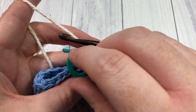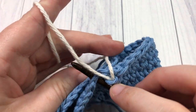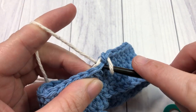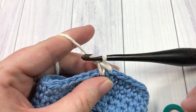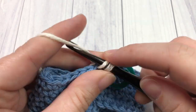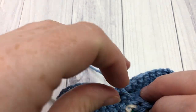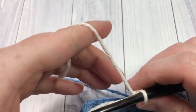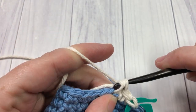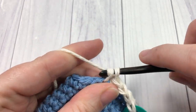For round six, you're going to remove your stitch marker, and now with the new color, single crochet into that first stitch. If you would like, you can single crochet over top of the tail of your color B so you don't need to weave it in later. Single crochet into that first stitch, replace your stitch marker, and then single crochet into each stitch all the way around. Because I was only going to use color B for two rows, I leave my color A attached so that I don't have as many ends to weave in later on, and then just pick it up when I come back around.